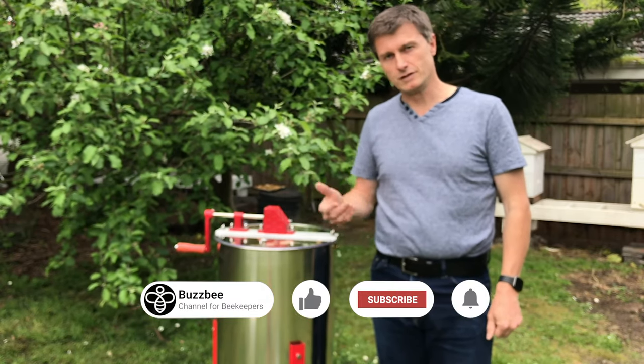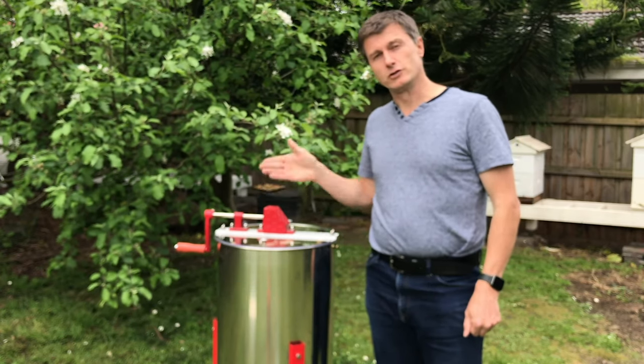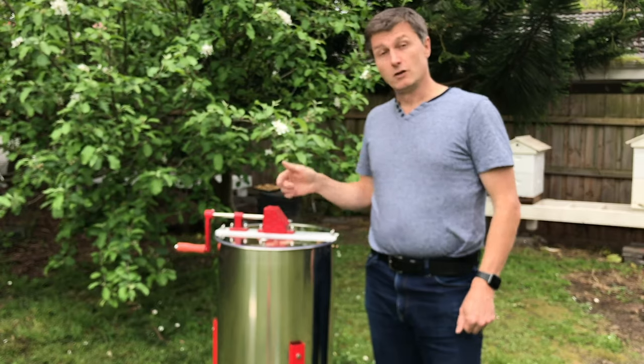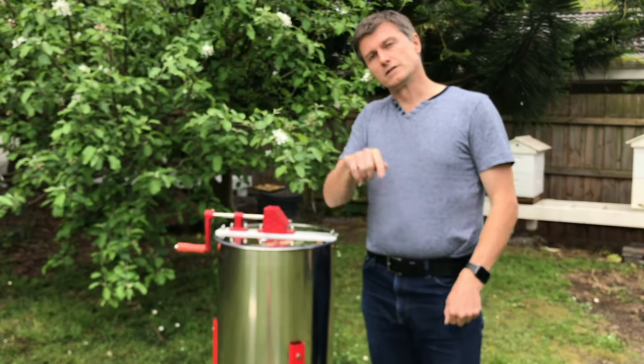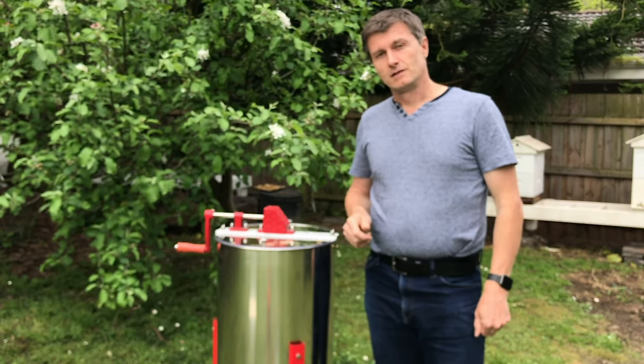If you'd like more information about this manual two-frame extractor, leave a comment below or alternatively contact us on our website and we'll get back to you as soon as we possibly can. Thank you very much.